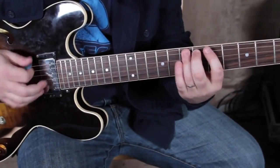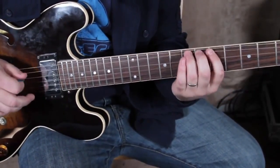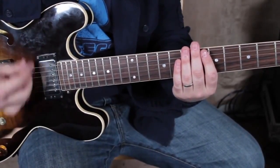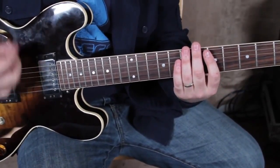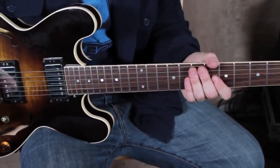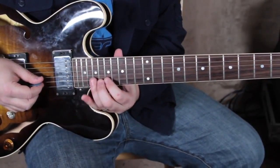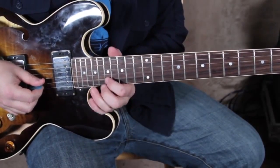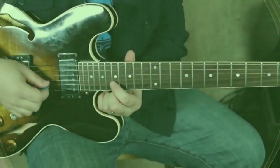We go to the root E right there on the seventh of the A. You could hammer it, you could slide it — I'm giving it some nice vibrato there, and it does it twice. Watch the way it counts: one, two, three, four, five, six, seven, two, three, four, five, six. That's that lick.